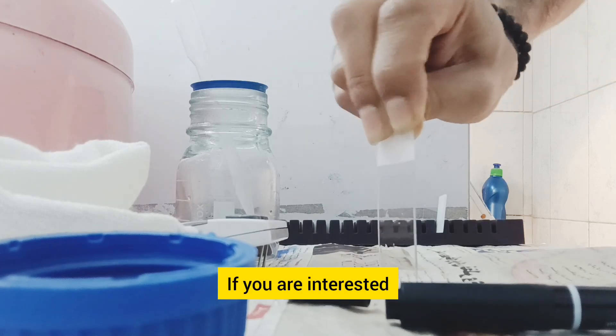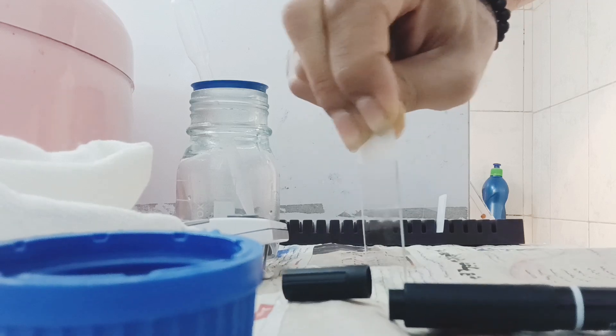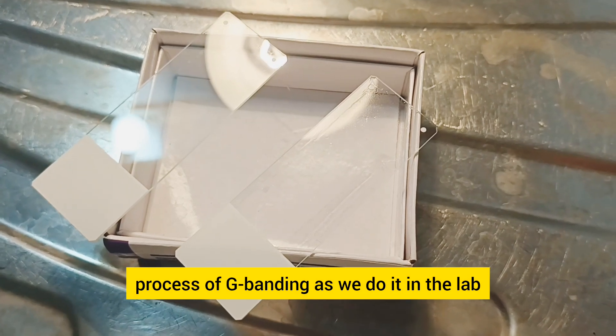If you are interested, I can create a comprehensive video on slate preparation — please leave me a comment. Now let me walk you through the step-by-step process of G-banding as we do it in the lab.